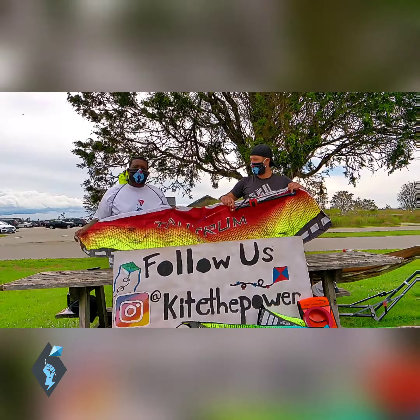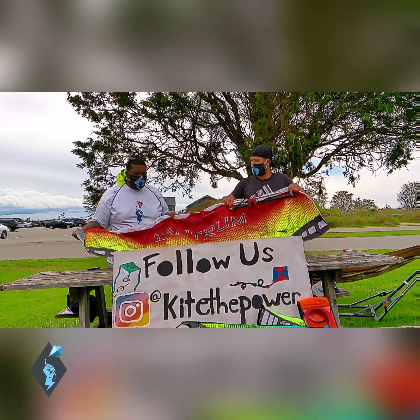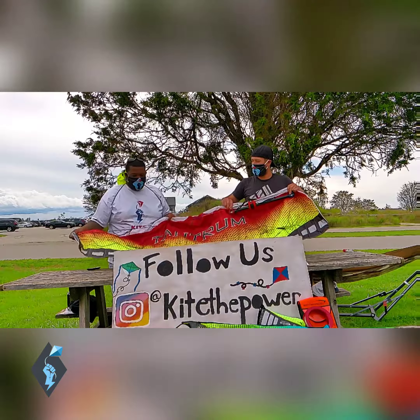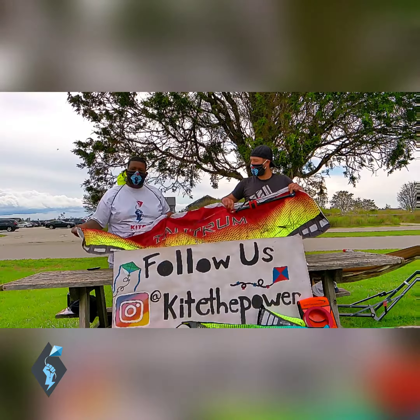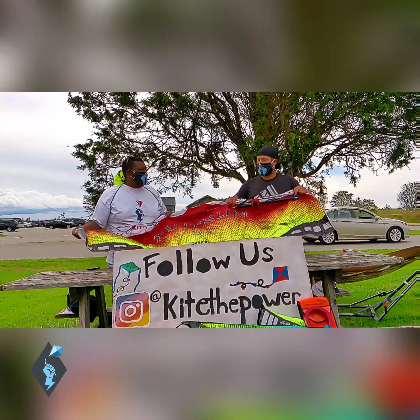If I had to rate this kite, I'd probably give it a 4.5 out of 5. It's a great kite, it really is. I really enjoy flying it and I just really enjoy how it looks. It looks sharp, it's massive. So in the sky it just looks awesome. What do you think about this, Doctor?